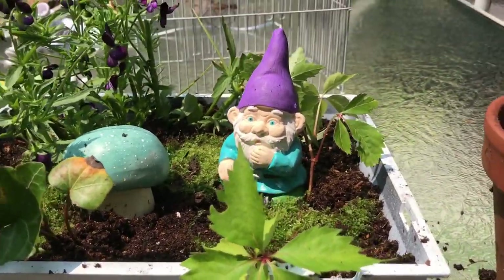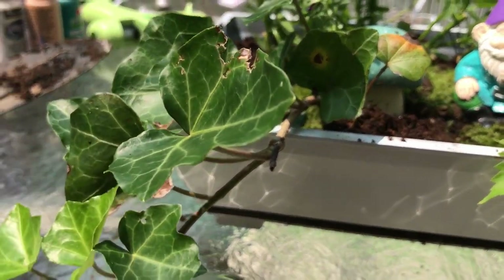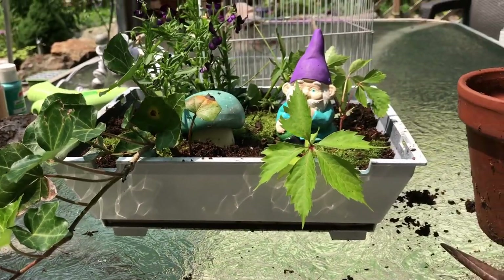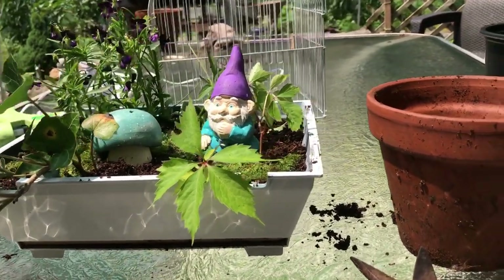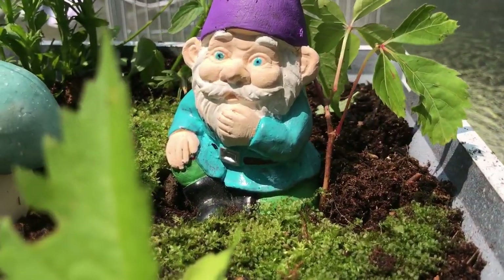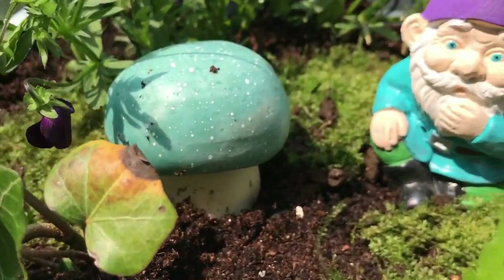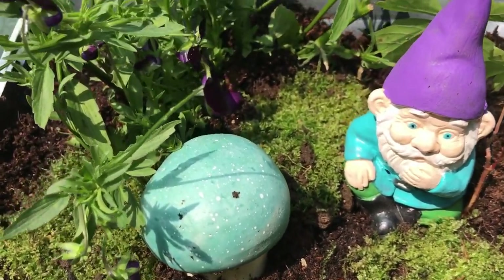I put my little guy in here. I also had a mushroom — like a little craft mushroom that I found — so I put him in there. And I pulled just a few little pieces of moss from a mossy spot in the yard and put that in there as well.